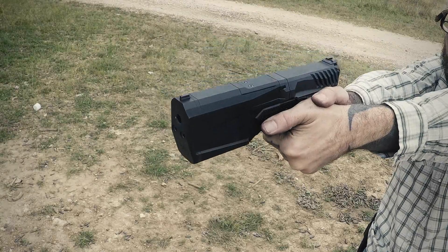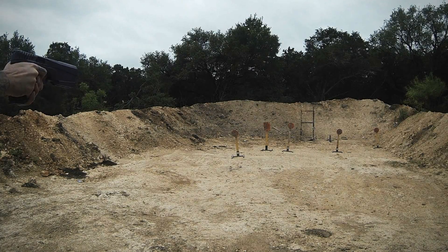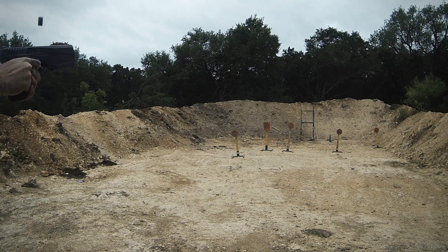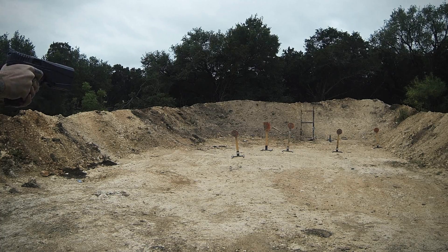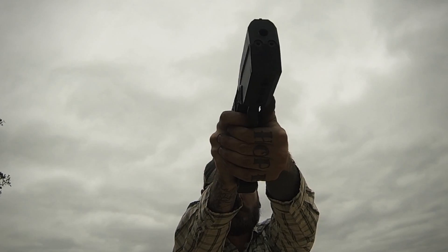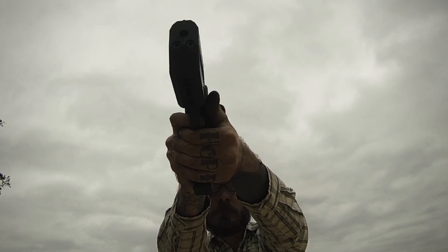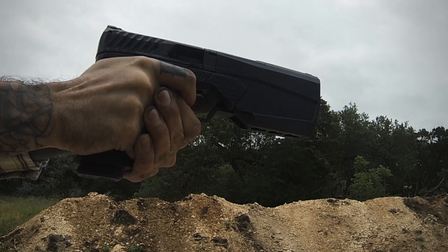If I had one negative thing to say about the Maxim 9, it's that you can get mirage off the top of the handgun that obstructs the front sight just a little bit. We accomplished this by dumping a 33-round mag in quick succession after hundreds of other rounds had been fired in a very short time period. During a normal pistol class, competition, or defensive use, I don't think you're going to get the suppressor hot enough to develop that mirage — but if you run it extremely aggressively, you can get a little bit of mirage that makes the front sight difficult to put on target.